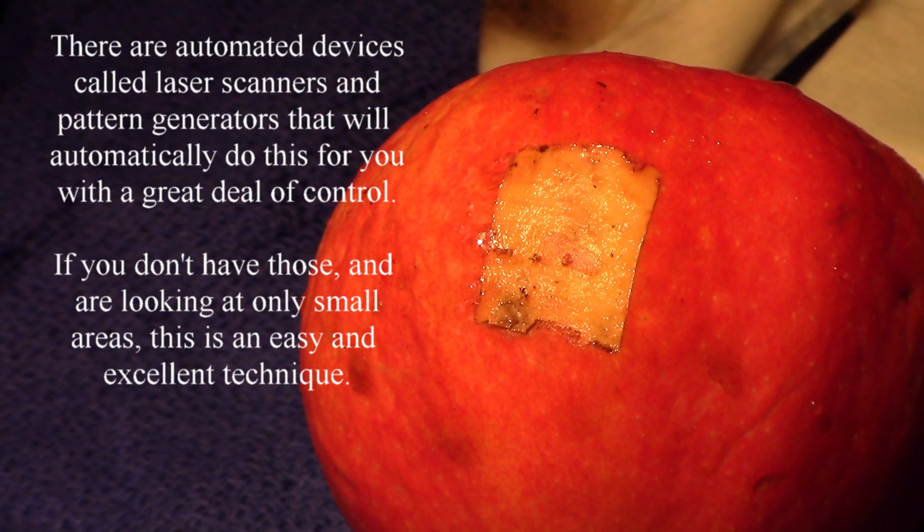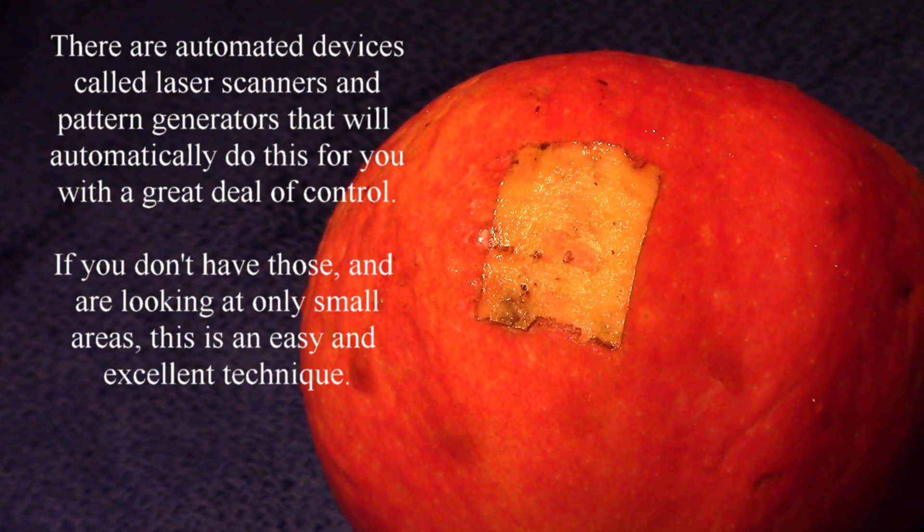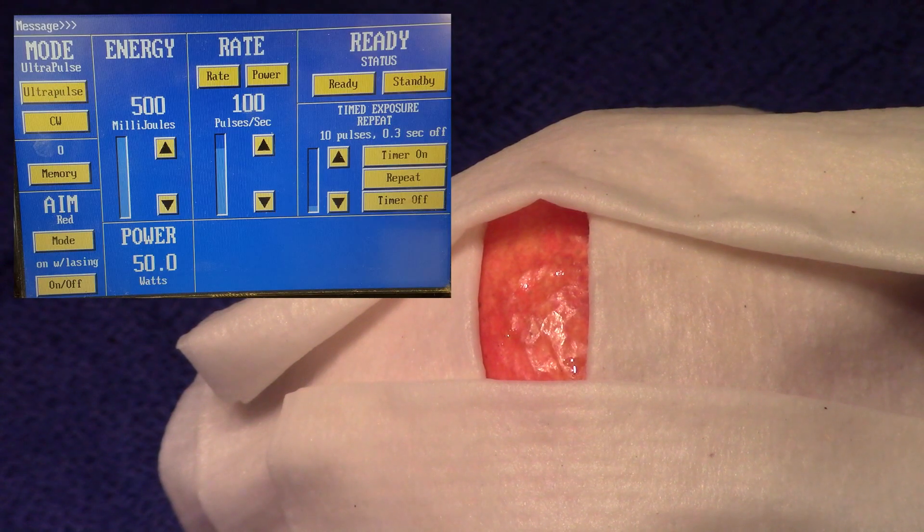We can make it even cleaner than that — we can go to a pulsing mode. This particular laser has an ultra pulse on it. Some lasers have something similar called a super pulse. This time I have the laser set in its ultra pulse mode: 500 millijoules per pulse, which is quite a bit, at 100 pulses per second, resulting in an average power of 50 watts. Remember, it's the energy per pulse in millijoules that's actually doing the job.